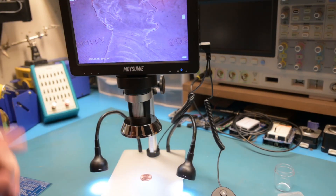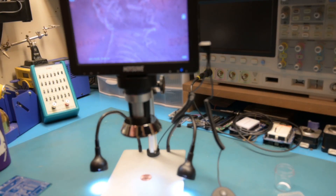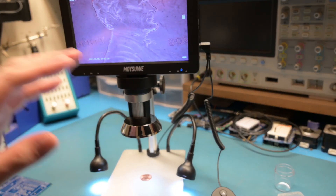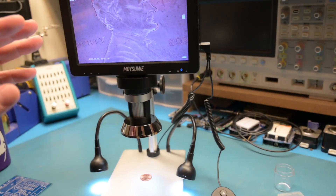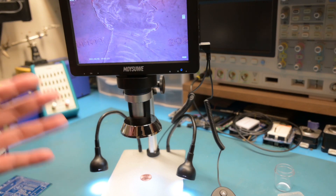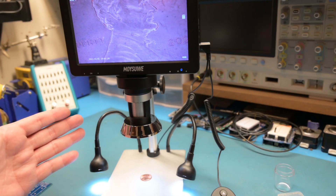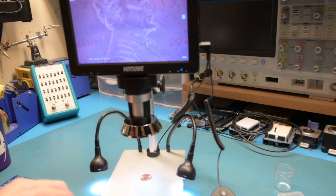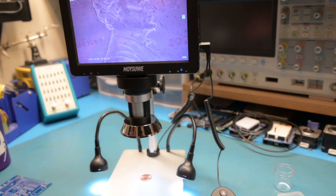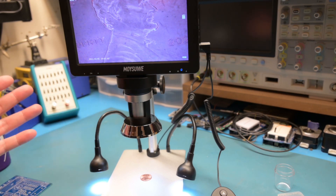One other thing I realized about this scope is it is battery powered as well. So once you charge the battery, you can remove the USB cord and it will run. It says it takes about two hours to charge — I didn't see any specification on how long it would last, maybe half hour or an hour, I don't know. That's pretty good if you need something portable — you can take this out in the field, or if you're going somewhere that you don't have power. I can't do that with my several hundred dollar one, but that's not what it's made for. This is more of a portable microscope — quick and easy.